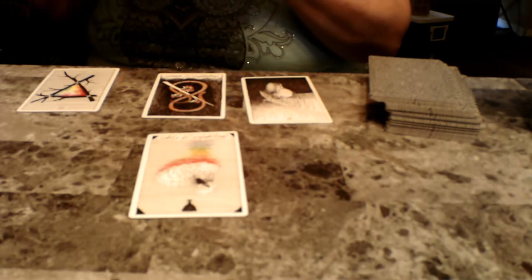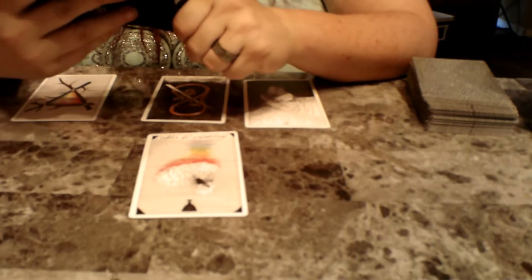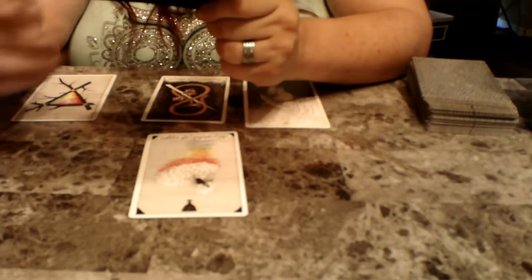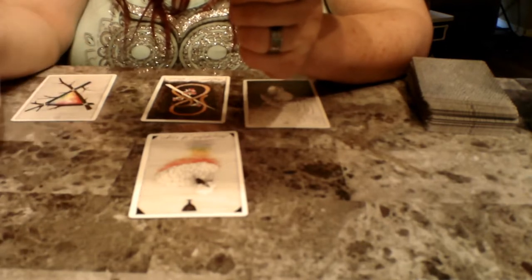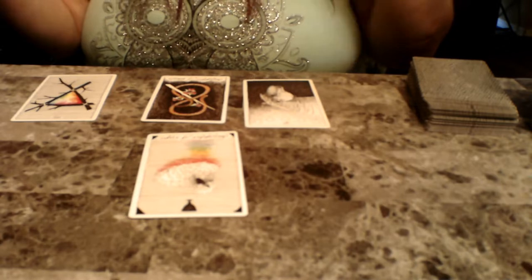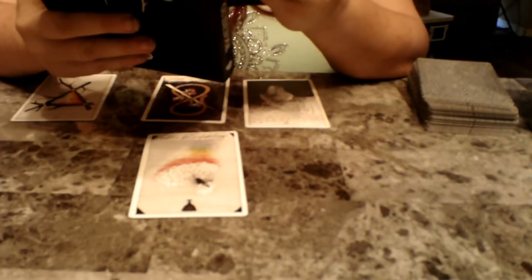The first card is the Daughter of Cups — we've gotten this before. Daughter of Cups is creative and emotional. Creative energy abounds from the Daughter of Cups. She's romantic, artistic, and easily inspired by her surroundings — a true dreamer by nature. She struggles to stay grounded or to deal with harsh realities. Basically, this is about your writing — you need to stay grounded and keep doing what you're doing. You bounce back and forth. It's hard to stay grounded and focus.